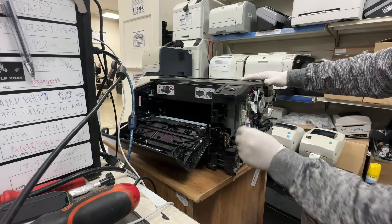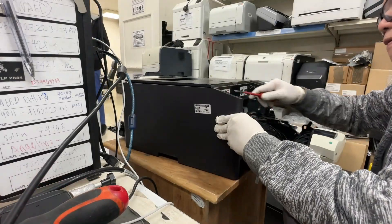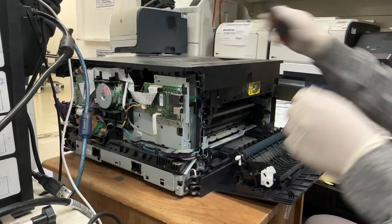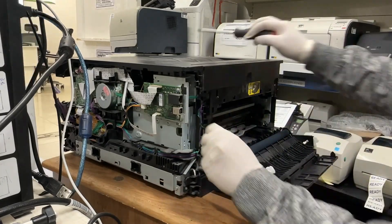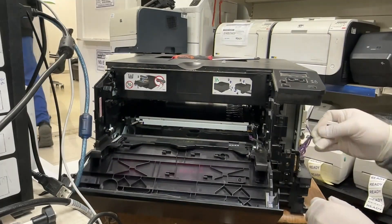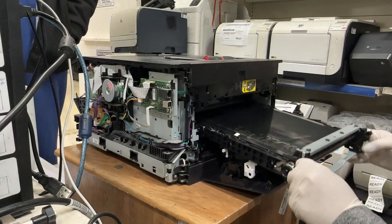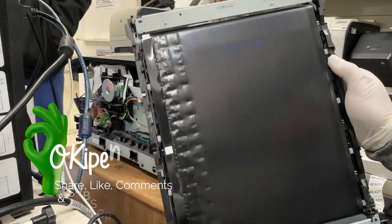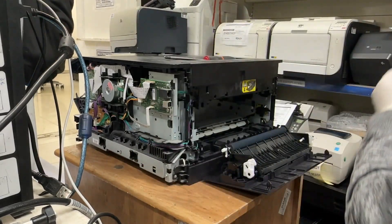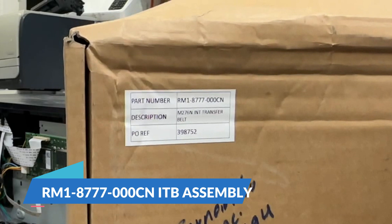Disconnect the ITB connector. Remove the ITB lock lever assembly. Pull out the ITB assembly. This is the new ITB assembly with part number RM1-8777-000CN.